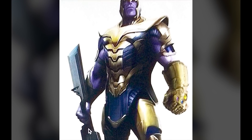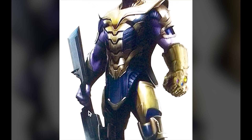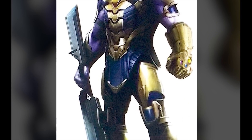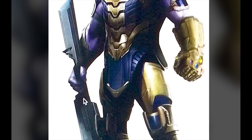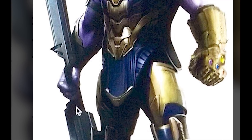Several months back, in one of the first Avengers 4 leaks, we got a look at Thanos, but this Thanos was again featuring his battle armor that we saw in the beginning of Infinity War. In addition to this, he also had a sword-like weapon that he was supposed to have in Infinity War, but that was saved for Avengers 4.